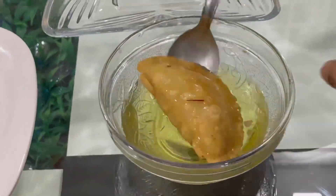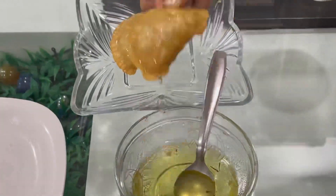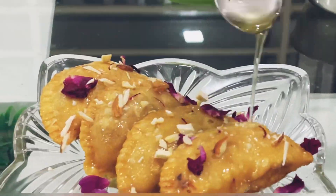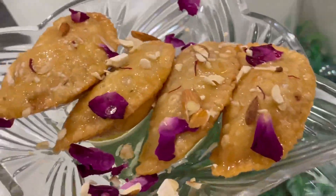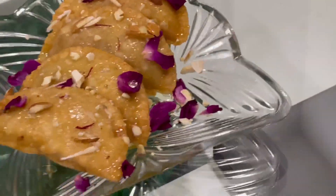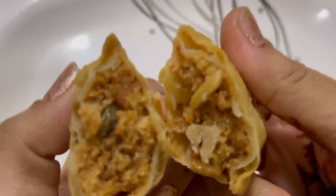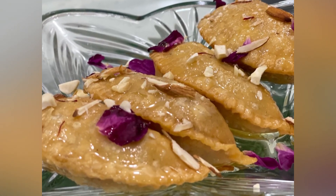After it gets cold, we will dip the gujia in this sugar syrup. We have dipped the gujia in the sugar syrup. So let's take our Rasili Shahi — we have made a special mawa gujia! We have done dry fruits and rose petals. Enjoy! Look at the stuffing of mawa — I am sure you are going to love it.